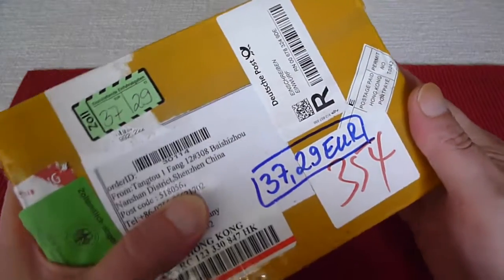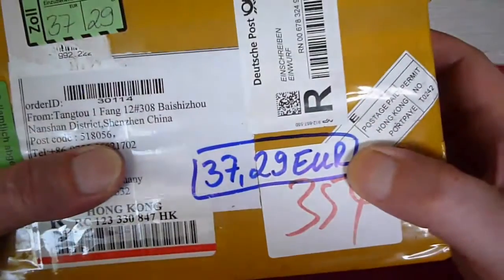Hi YouTube, time for another Unpacking Unboxing video and it looks like I owe some money.